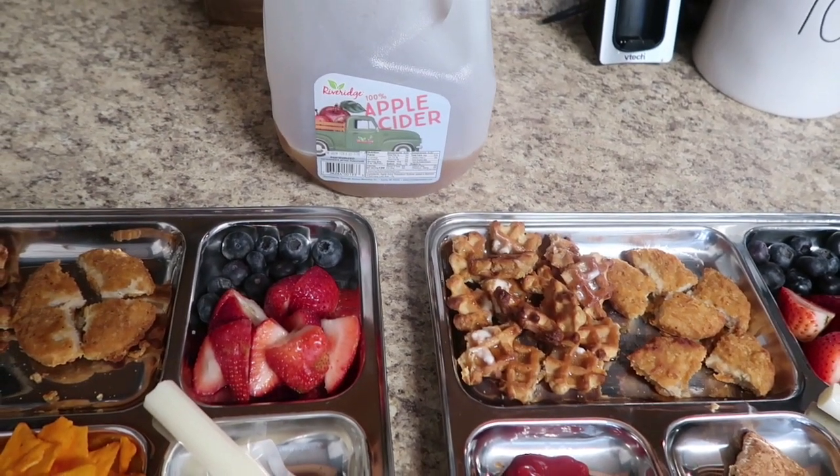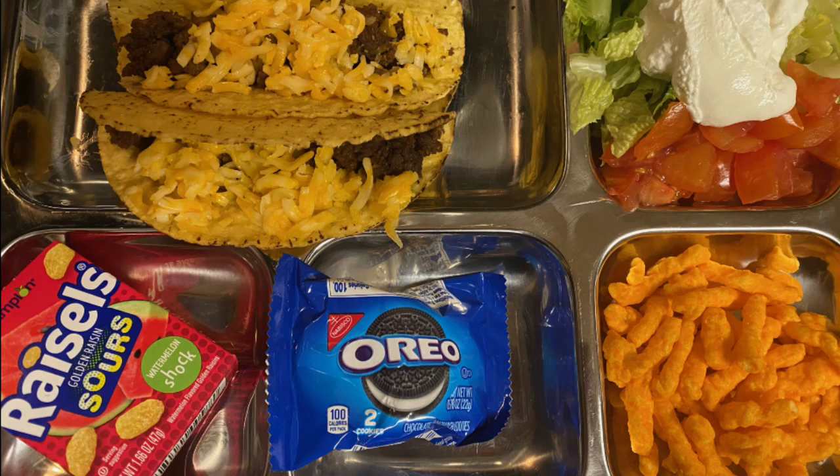One more bonus clip: we had leftover taco meat so every kid got two tacos with lettuce, tomato, and sour cream — those who eat it, anyway. Mason's had just meat and cheese since he doesn't eat lettuce, tomatoes, or sour cream. Jacob had watermelon gummies, a small two-pack of Oreos, and a handful of cheese doodles. All the kids basically had the same snacks that day — if they ate it, they got it.